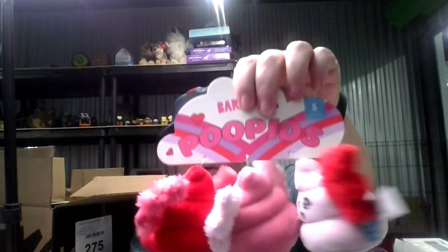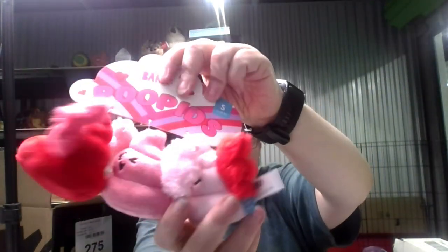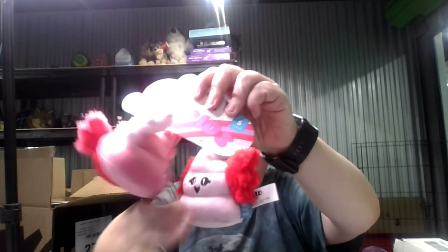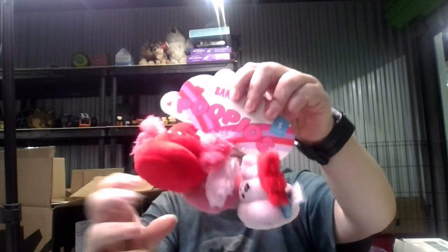Before we give him any of these toys, we're gonna cut all the tags off. Cupids — but they're in the shape of poop, isn't that cute? It's a squeaky and it's a crinkle. Yep, it's a squeaky — all three of them.